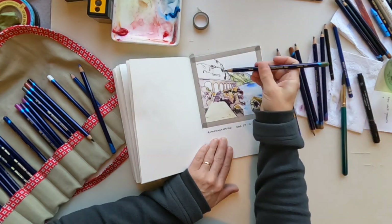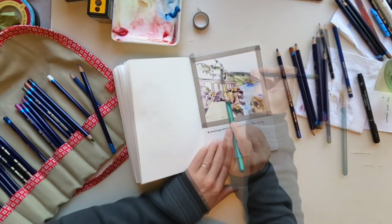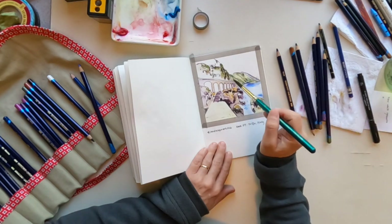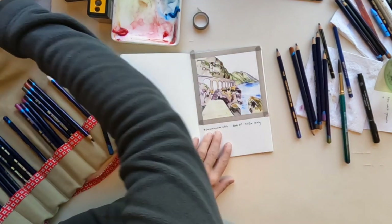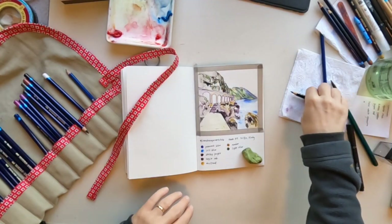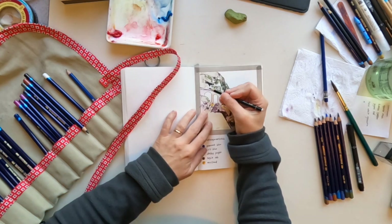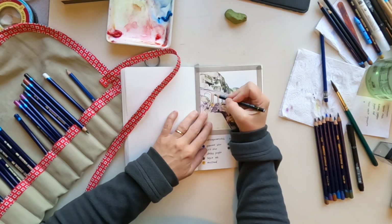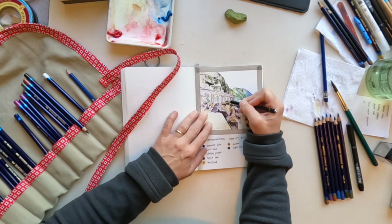When I'm using pencils, this is how I do it. The pencil roll is something that I sewed myself — it's super easy. I made a cute little video of making these pencil rolls a couple of months ago, and I'll put it in the show notes and at the end screen. If you know your way around a sewing machine at all, this is a project for you.